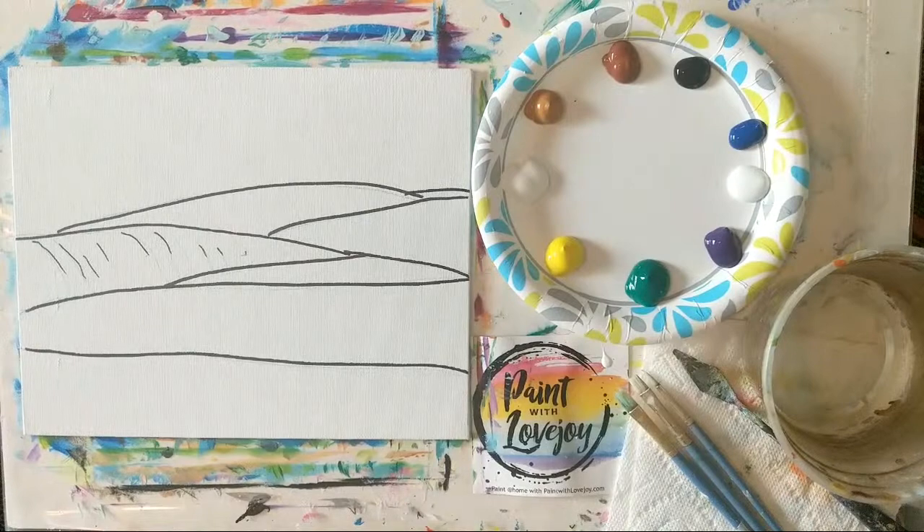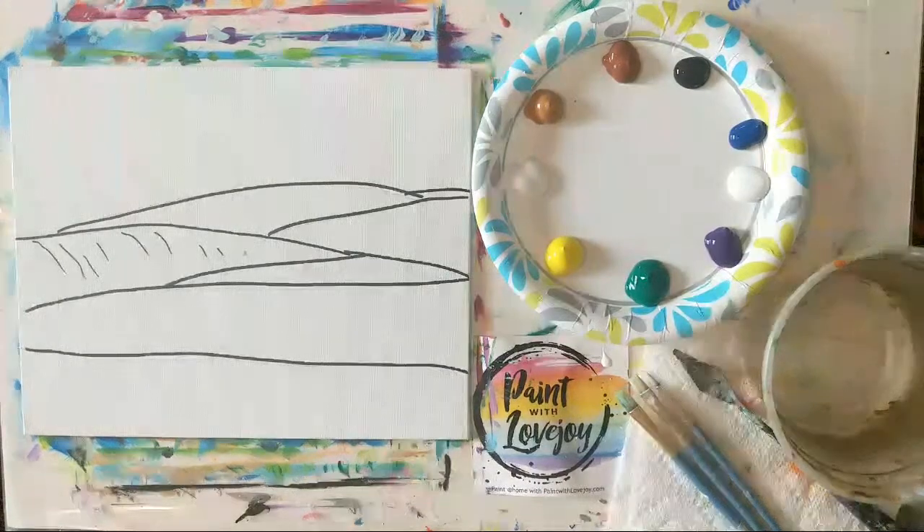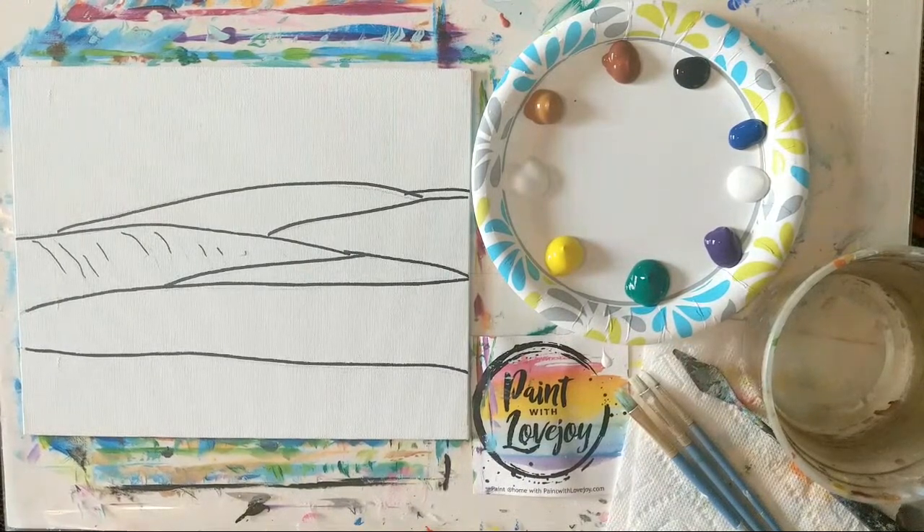Good morning, how's everybody doing this Saturday? Hopefully you have nice weekend plans. This is Paint with Lovejoy, our daily demo, and we're painting an essence of Napa Valley.